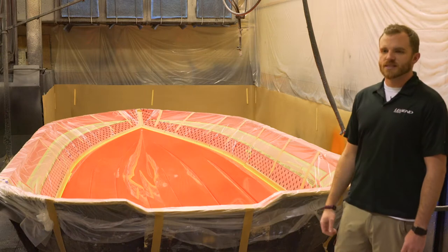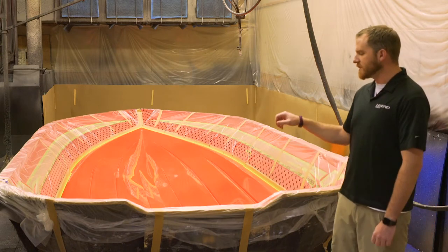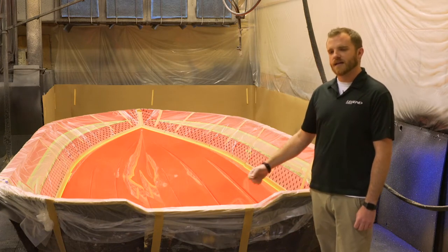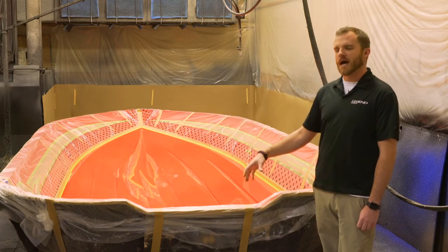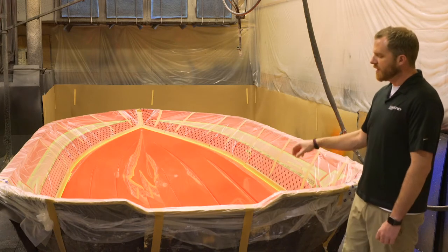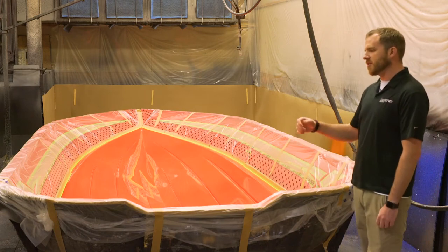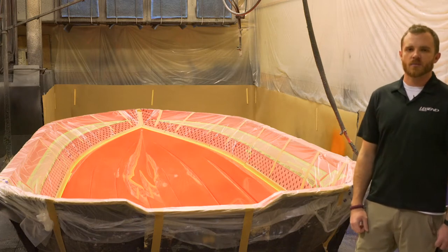We'll start the acclimation process on the mold, get it heated up, and then they'll actually start gel coating. Once they start gel coating, they're going to spray each individual layer of gel coat into the mold — freehand into the mold — and then peel the layer of masking back at each individual layer. We'll spray the running surface color first, peel the masking on the hull side, spray the hull side color, peel the masking on the stripe, and then the pins. Eventually every component of the inside of the mold gets painted.